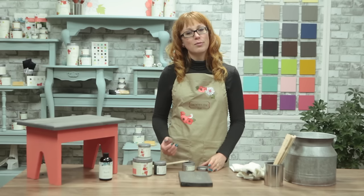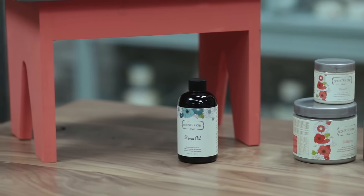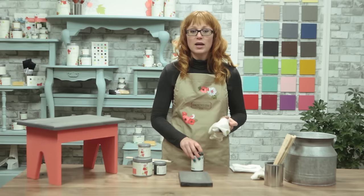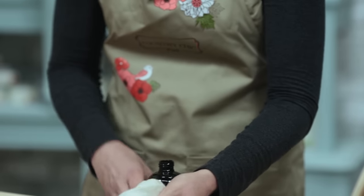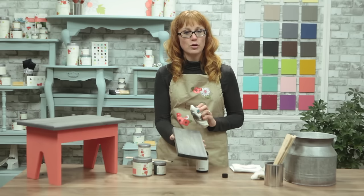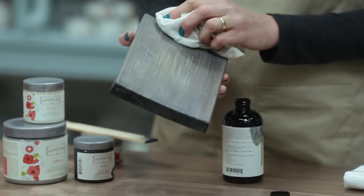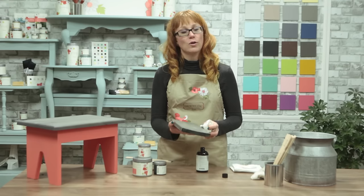One final step I'm going to take is to seal my finish with hemp oil. It's very easy to apply — all you have to do is a quick wipe with a clean rag, and after you let it dry for 12 hours you can buff the surface again. The hemp oil is a 100% natural finishing product that gives protection to your furniture pieces. If you want to learn more about hemp oil you can watch our other video that covers this in more detail.